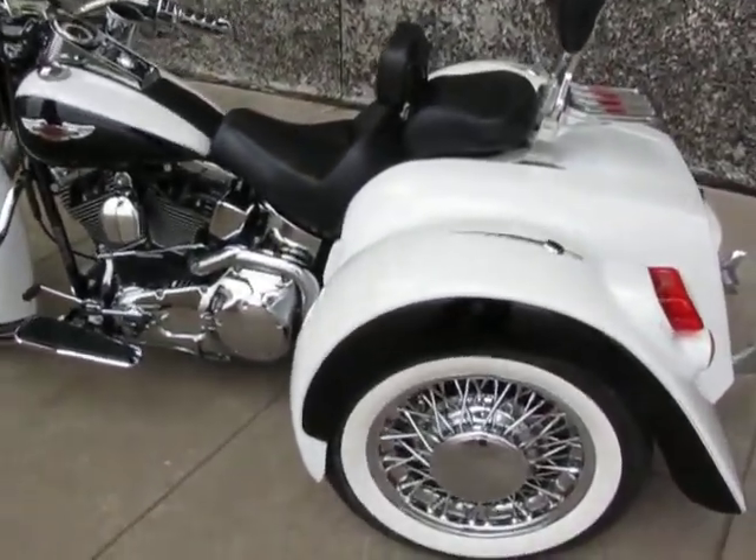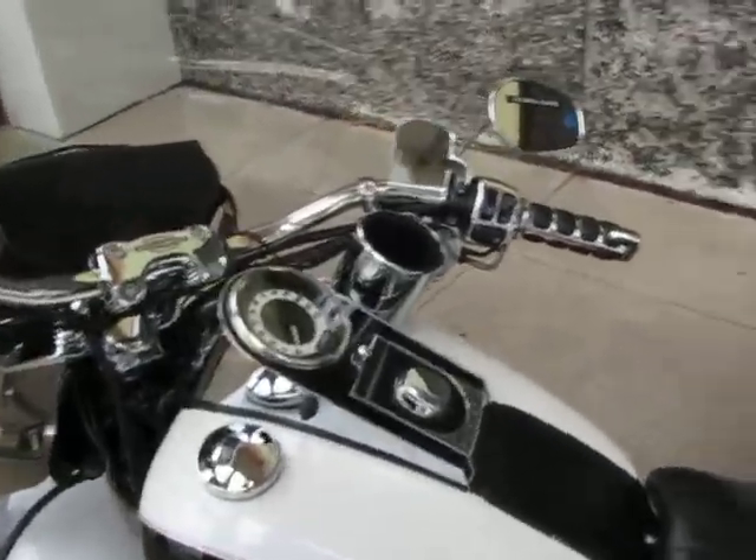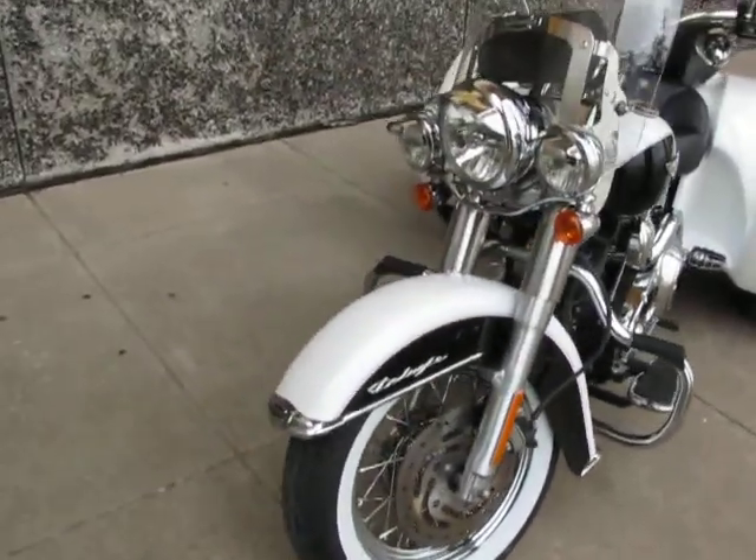Hello folks, this is Bronco Bob with American Motorcycle and No Limits Power Sports. I'm here today to show you a really beautiful 2006 Harley-Davidson Softail Deluxe — it's been converted into a trike.